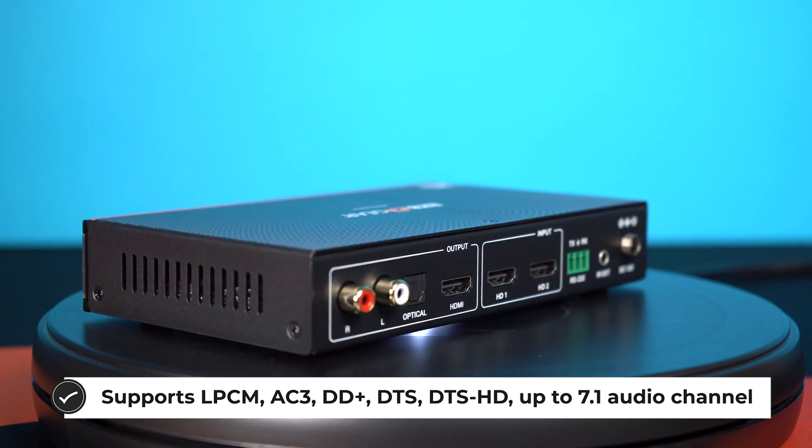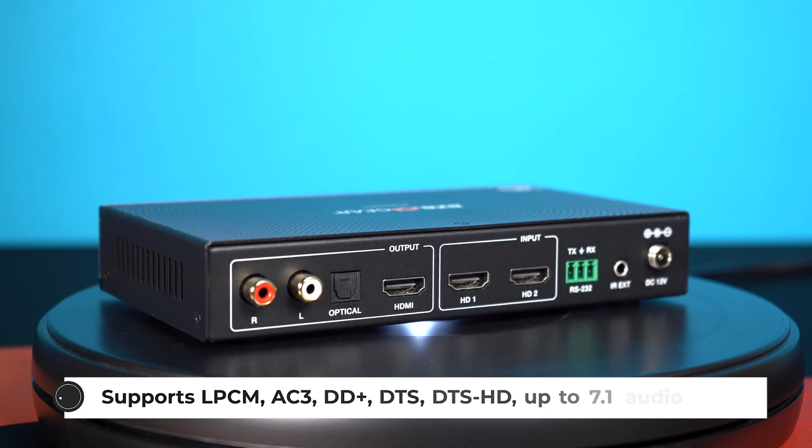In the picture-in-picture mode, you're going to have one large picture and then a smaller picture that you can decide where you want it to be. And in the picture-by-picture mode, the two video inputs are going to be displayed side-by-side.